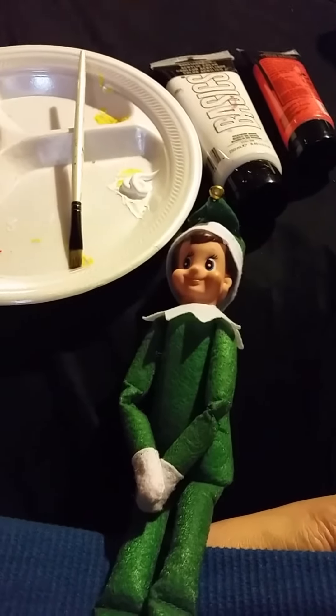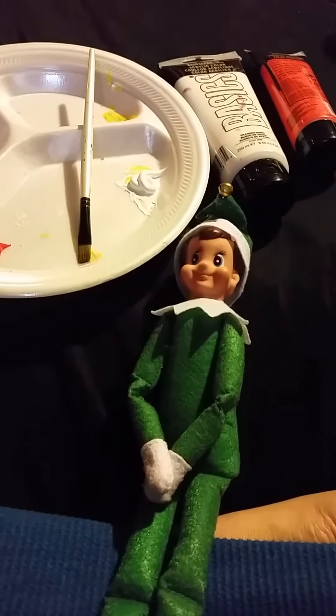Today I'm changing my elf's hair color from brown to orange. I've taken a paintbrush and went all around his head with white paint.